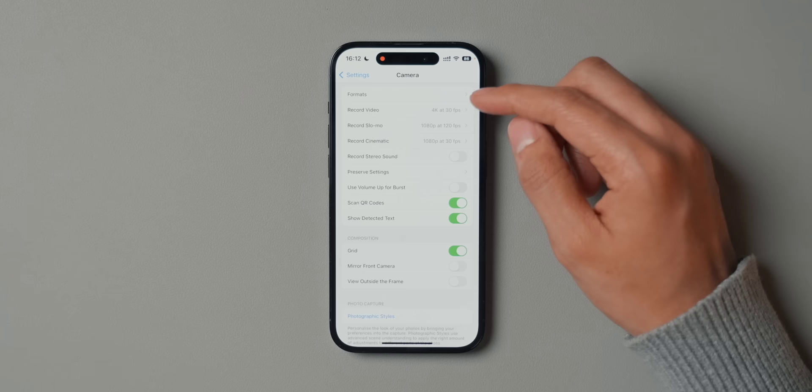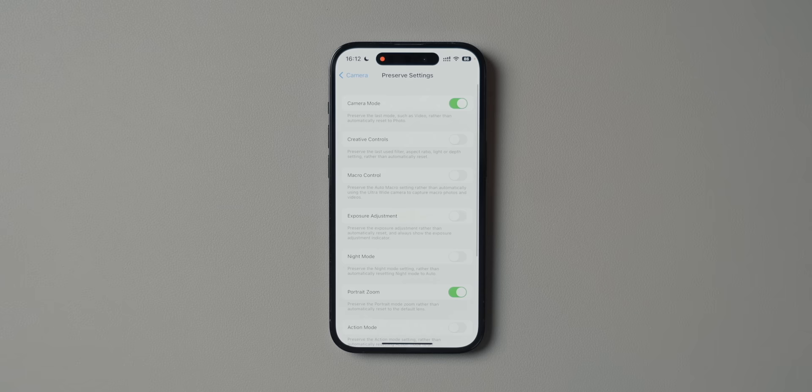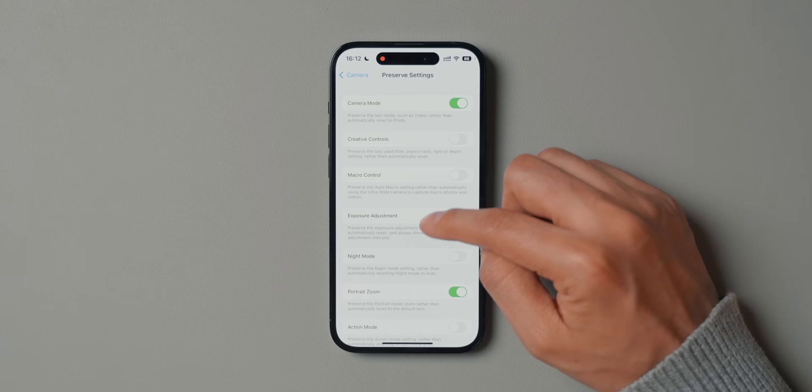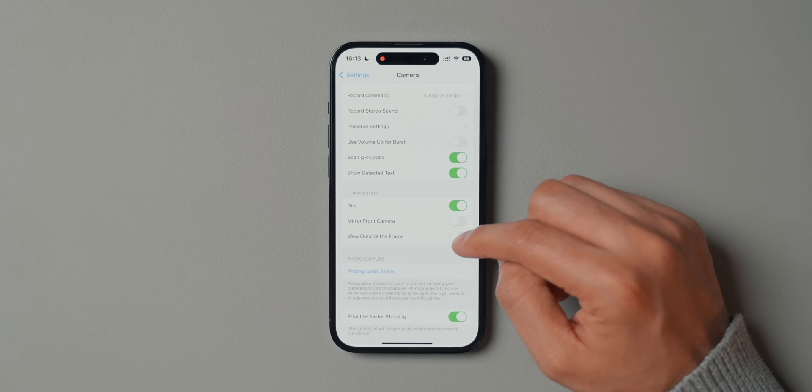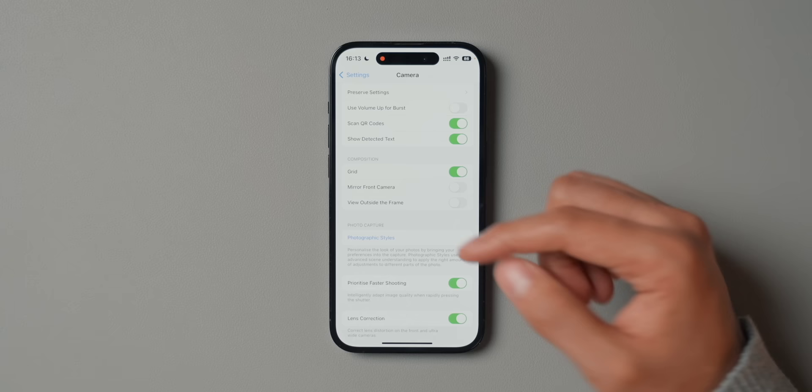Record Slo-mo and Record Cinematic I haven't really adjusted — I've left them as they are. Preserve Settings is a big one that will make your life a lot easier. I have it enabled for Camera Mode, so when I open the camera app it goes back to where I left it — photo or video, whichever I was in last. The others I have unticked, except Portrait Zoom and Apple ProRAW, which are both ticked. Going down, I have Grid enabled and View Outside the Frame disabled. The grid helps me compose my shots. There's also Photographic Styles, which I don't usually mess with. Prioritize Faster Shooting, Lens Correction, and Macro Control are all enabled.